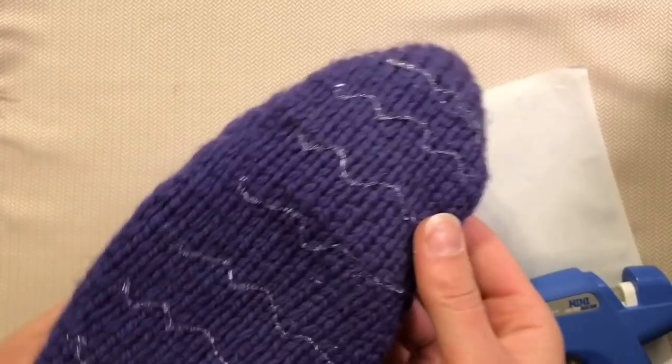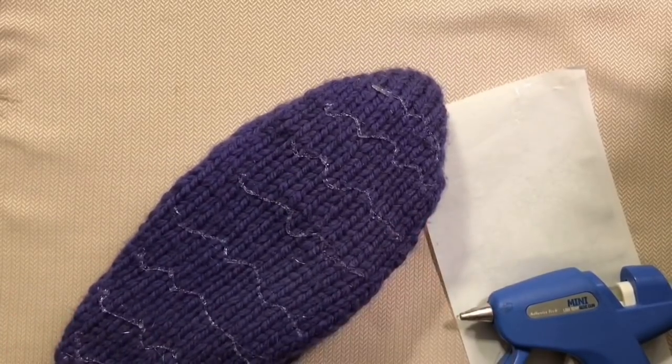And there you have it — the bottom of some non-skid slippers. Happy knitting from Morehouse Farm.